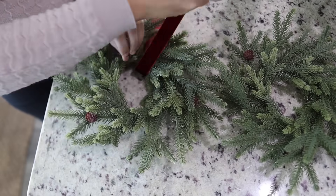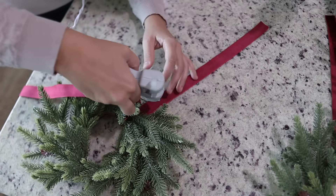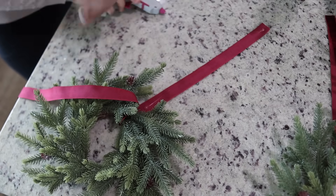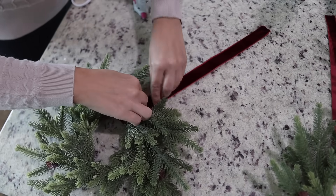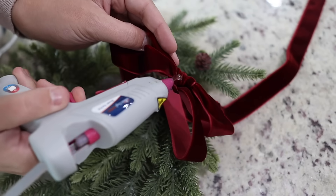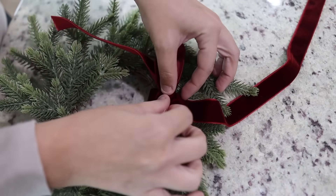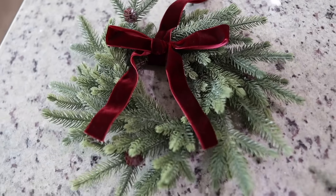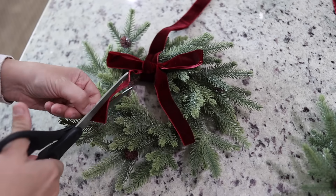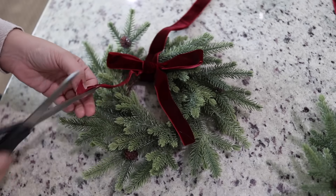Next I'm taking these two mini wreaths and adding some ribbon to them so I can hang them up on my living room shelves and add a nice little pop of color. I measured the length I wanted them to hang and then hot glued the two sides together. Then I tied a bow using that same ribbon and hot glued it to the top, and then I cut little triangles on the hanging ends just to give it a more finished look.